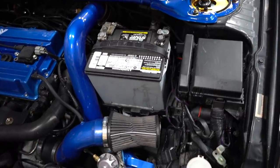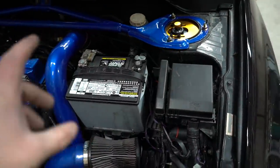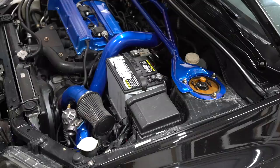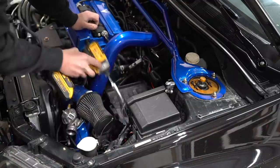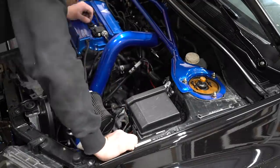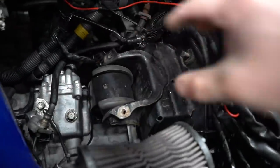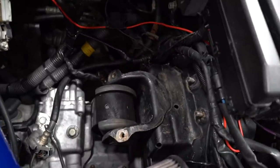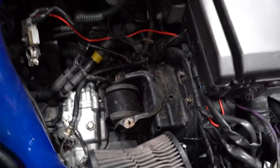I already have a pretty good idea of where we want to mount that EVO 10 fusible link box. Let's pull out the stock battery and stock battery tray and I'll show you what I'm thinking. Where the stock battery tray bolts on, I'm going to build a little plate for that fusible link to sit on. It should look pretty nice - I'll whip it up myself and have Austin weld it up and powder coat it black.